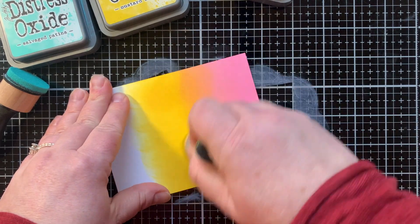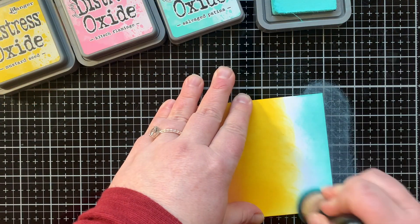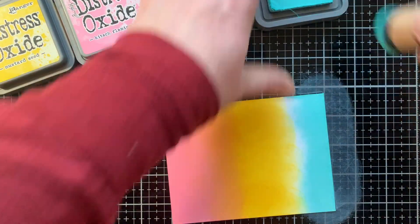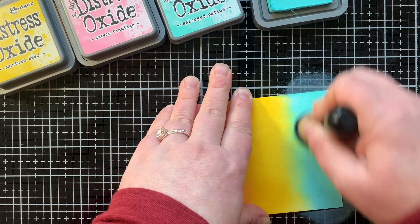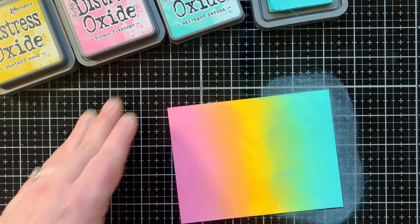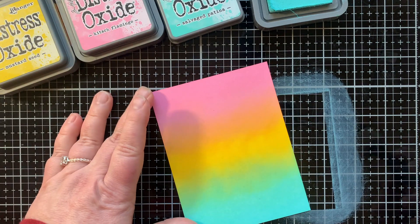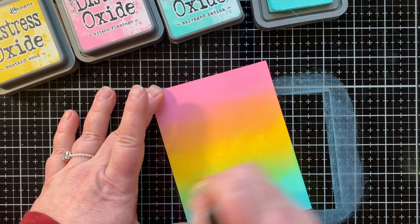I can go back and forth between the two colors until I get the look that I like. Then it's time to work on the other end — and again, this is Salvaged Bettina. First I'm really working on the white area and getting a nice concentration of ink before I pull down the remaining ink on the sponge to blend with the yellow, and look at this gorgeous green color. I just love these three colors together as a rainbow. It's so beautiful, and it is so easy to do and just so pretty.